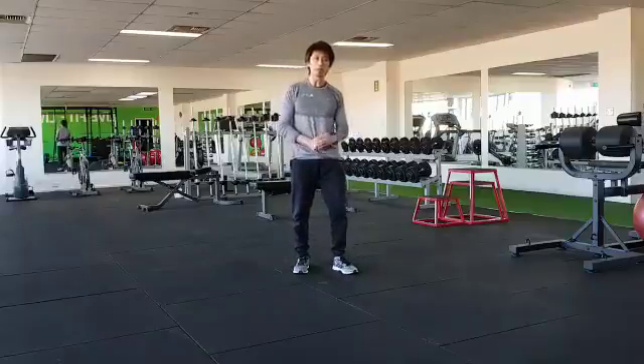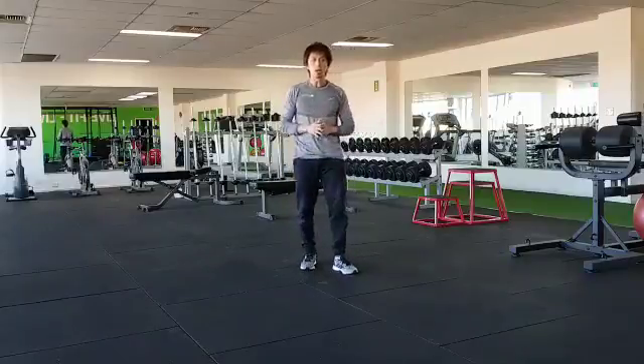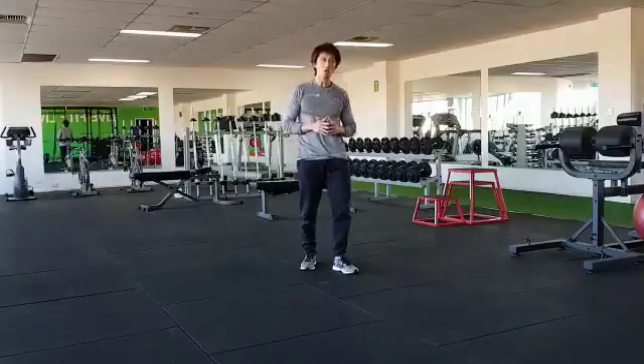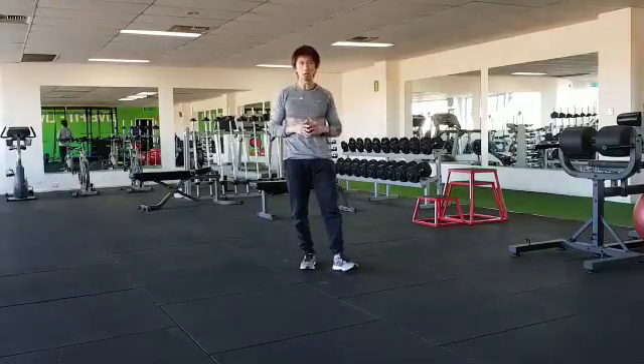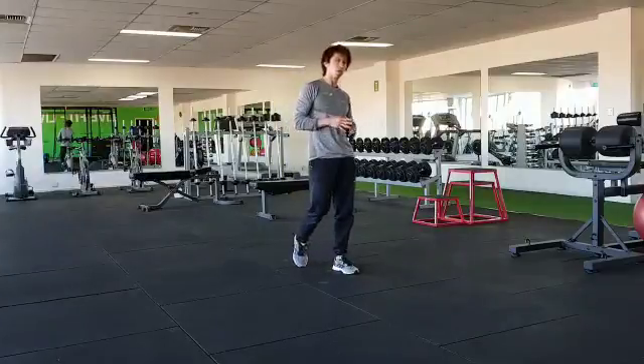Hey everyone and welcome to HealthyFit, it's David here. So in today's video I'm going to show you an exercise called the blast-off push-ups. This is a great way to work your explosive strength in your push-up. So let's begin.